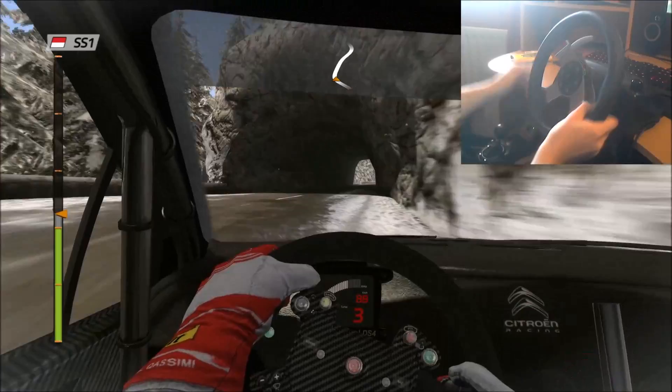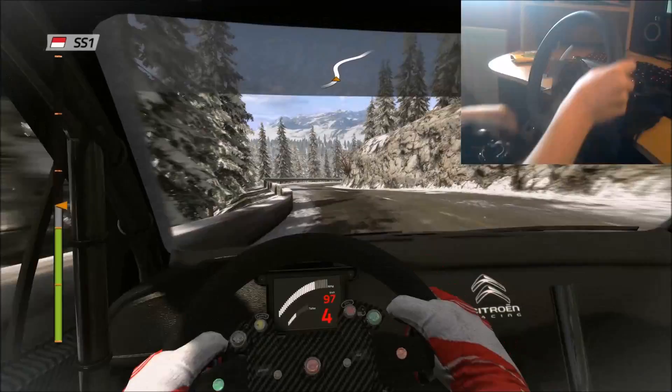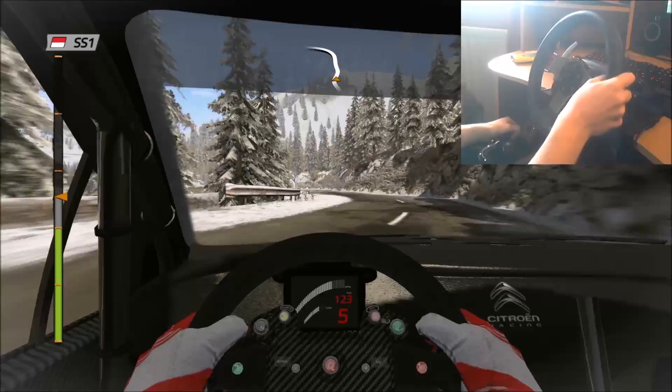Right 6, into left 4, long. Then right 3, keep right, into left-right chicane. And 60, left 3, narrow, over bridge, open. Then right 4, open.